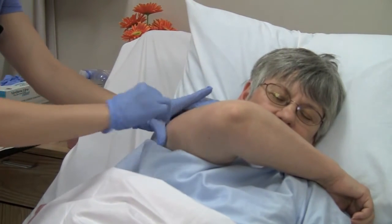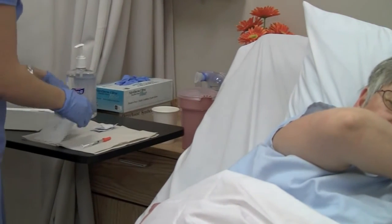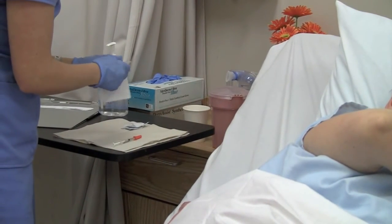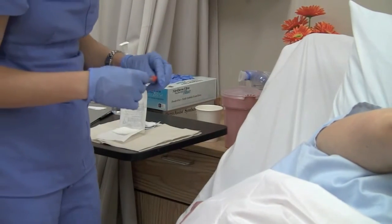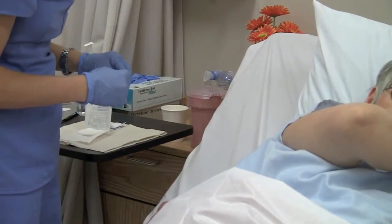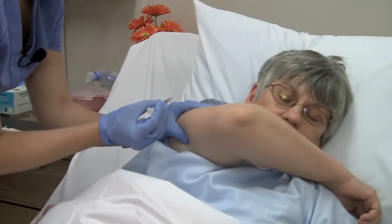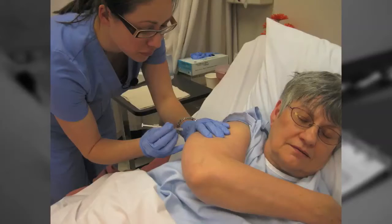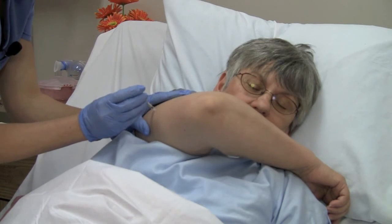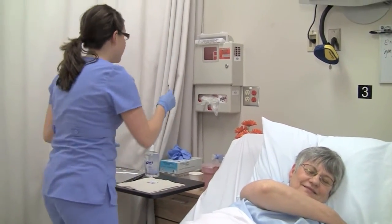We'll let that alcohol dry, and I'll give you your injection in just a moment. I'd like you to take a nice deep breath for me. Pinch the skin and insert the needle into the skin at an 80 to 90 degree angle and inject. The needle's coming out now. Discard the needle and syringe into the sharps container.